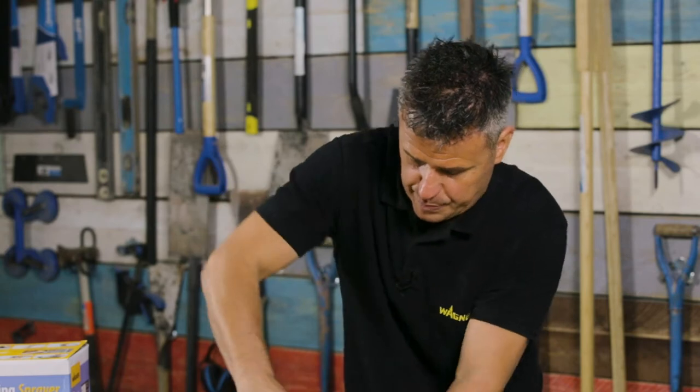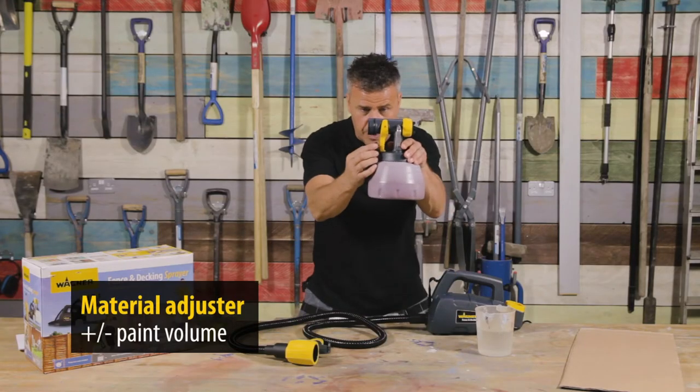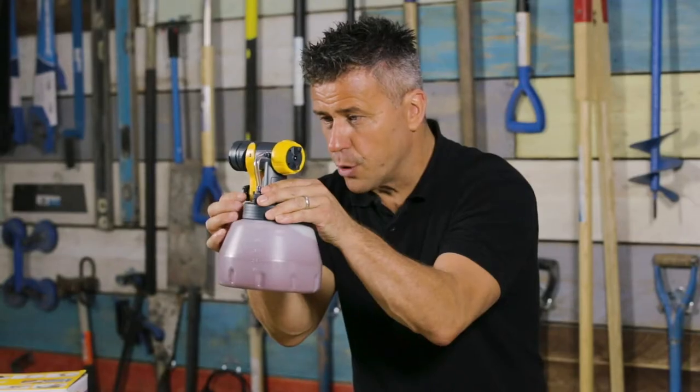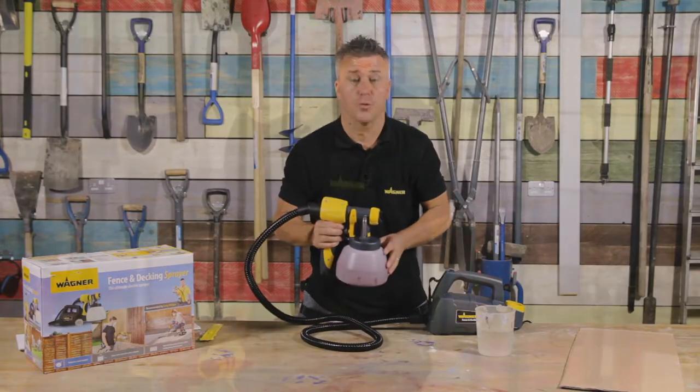Screw the head back onto the reservoir. At the back of the trigger you have a paint dial which can be turned up to project more paint out, or turned right the way down for a small amount of paint. Click connect and then you're ready to test on a piece of cardboard.